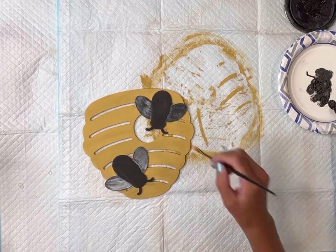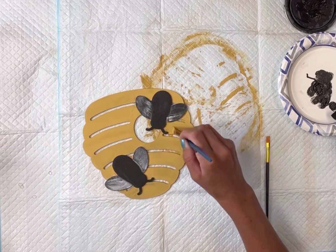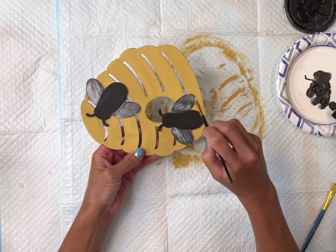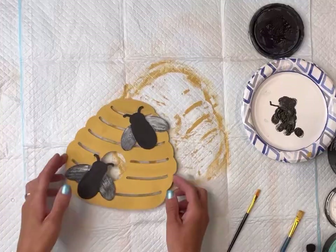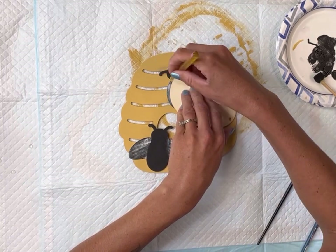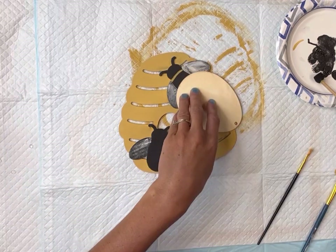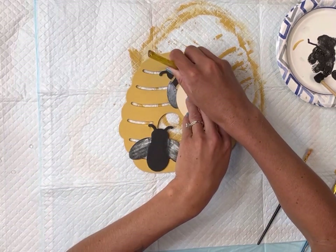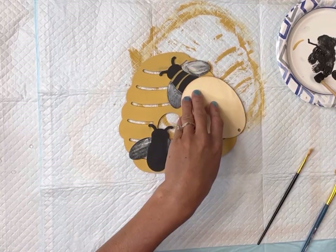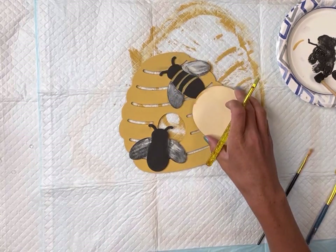Dry brushing is just when you have a little bit of the Snow Owl paint on your brush, not giving full coverage. Once that was dry, I have this oval shape cutout, and I'm going to use that to help me create the stripes on the body of the bee. I'm just going to do a few of those in Golden Rod, just using this curved edge of the cutout as a guide.